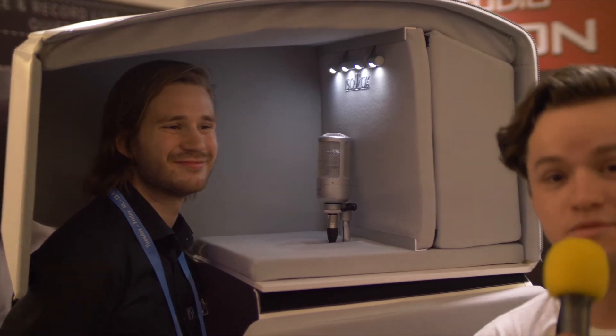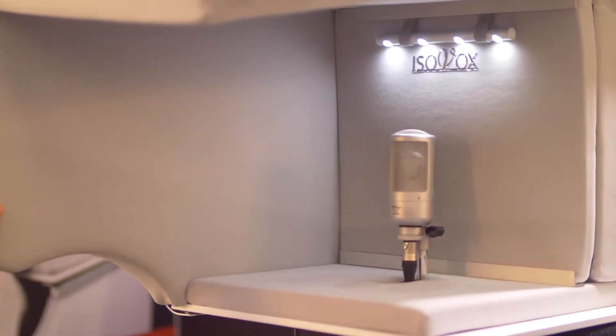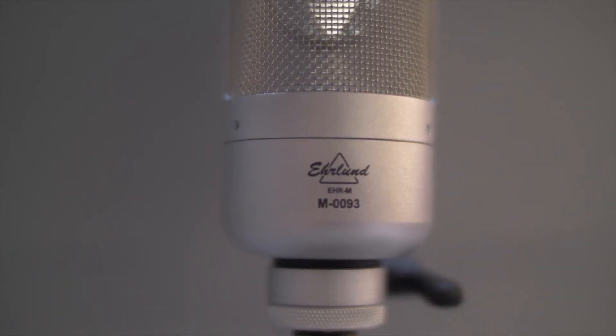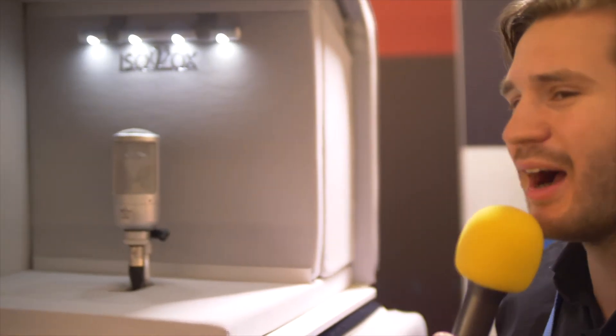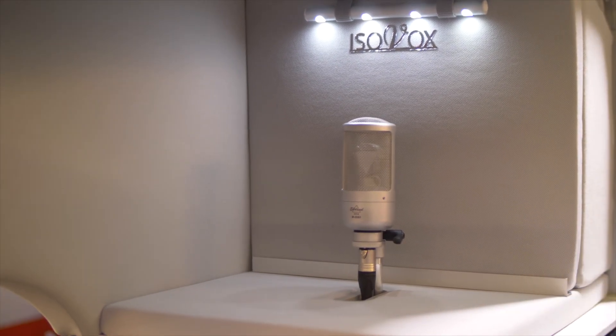Let's get a closer look at the Isovox booth now. I'd also like to show you a great microphone from Sweden. It's an Erlen microphone which has a triangular membrane that resonates so fast it captures details you may not have heard before. So it gives a really high-end, crystal clear recording sound. I can really recommend checking it out from Erlen microphones.